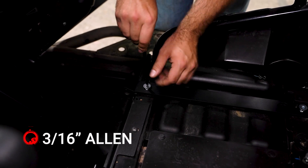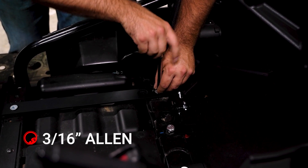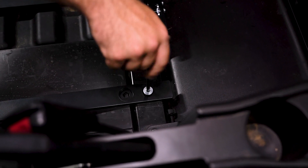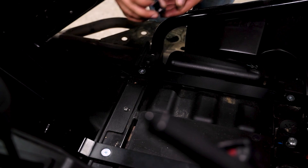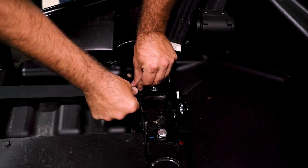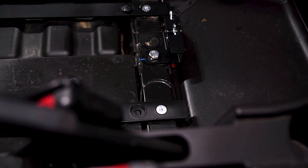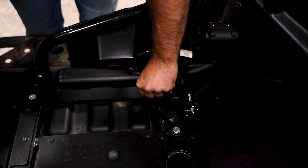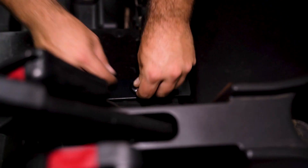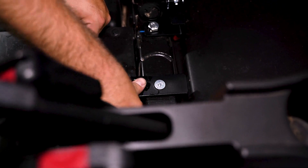These OEM threads seem to strip out really easily, so what I like to do is get an Allen and just run these down by hand to make sure our threads are good — make sure that you have a good bite on all these threads. Also in your kit you're going to have these rubber bumpers. You really have to push on them and try to rotate them around a little bit as you put them in. I'm going to grab a little bit of lubricant and just spray on these so they slide in much easier. Push down and rotate just a little bit until they're seated.